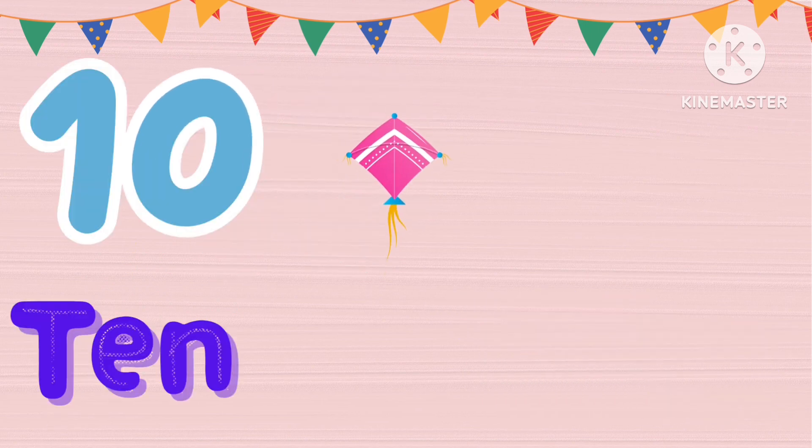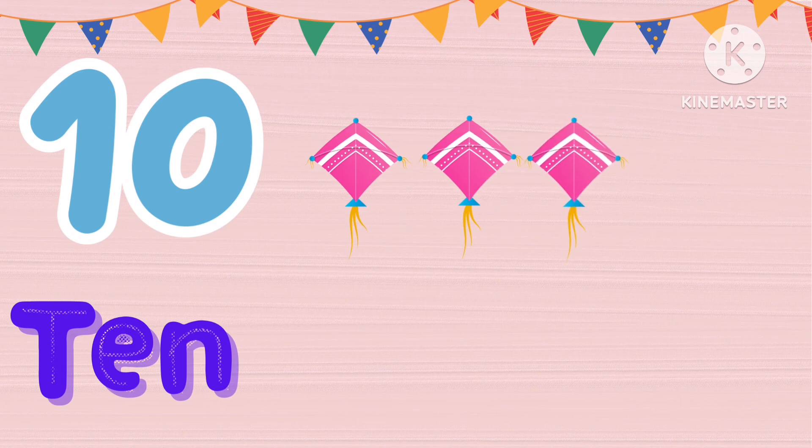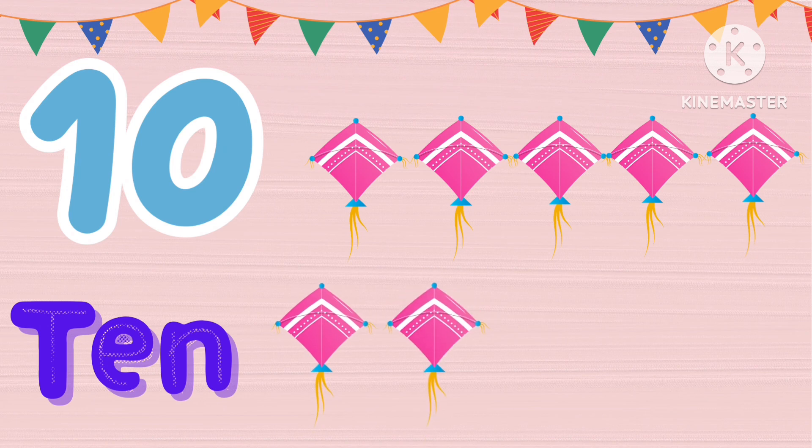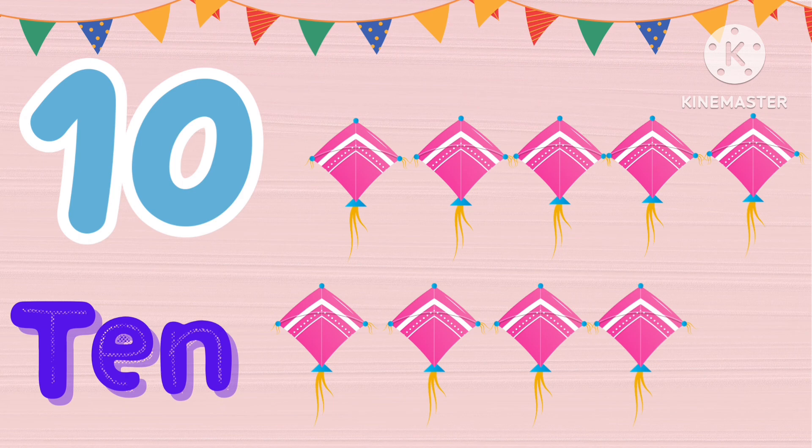1, 2, 3, 4, 5, 6, 7, 8, 9. 1, 2, 3, 4, 5, 6.